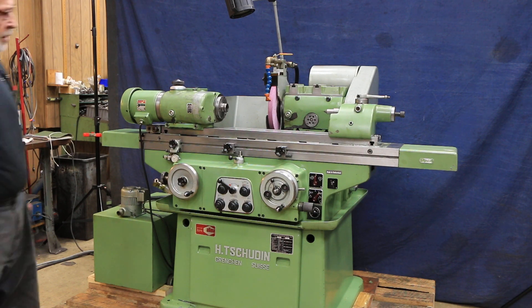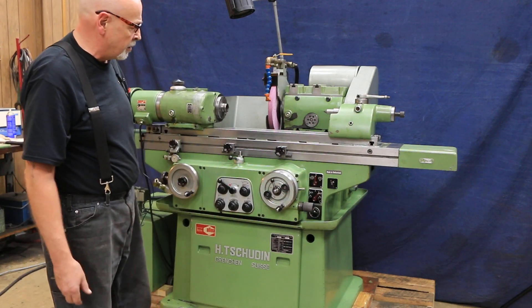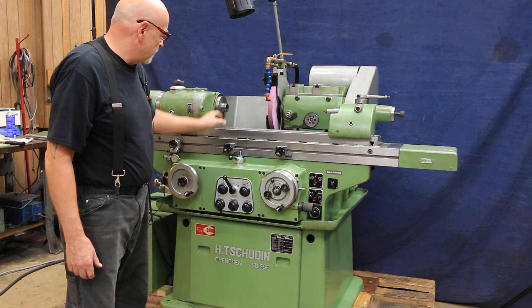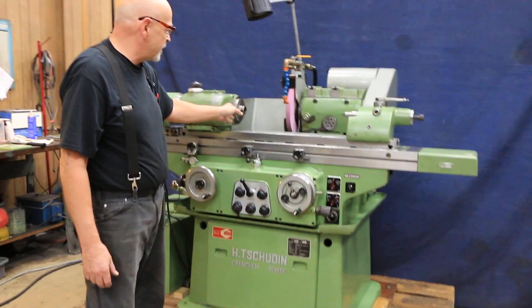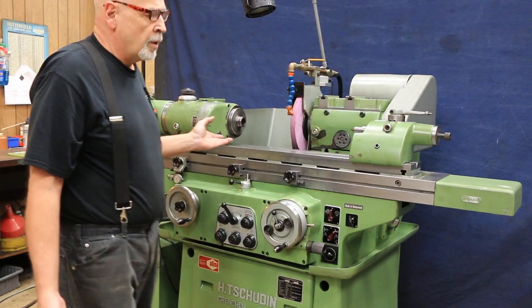I'm going to go ahead and start it up. Turn on the hydraulics here — you can hardly hear it. This lever in the center controls, first, your headstock. The headstock can be live or dead depending on what you're doing.